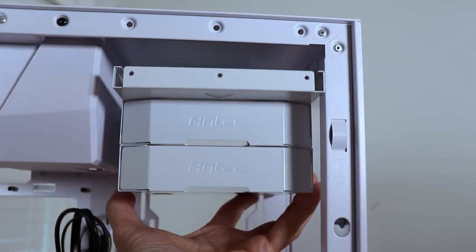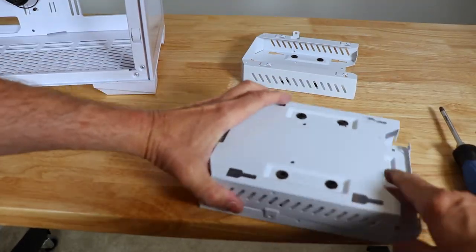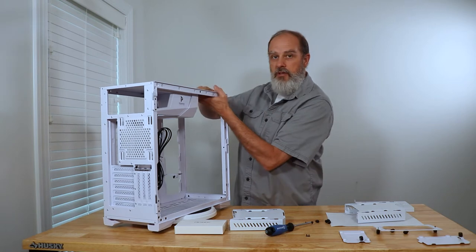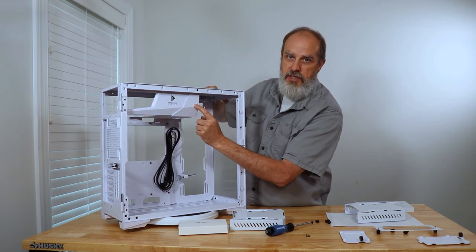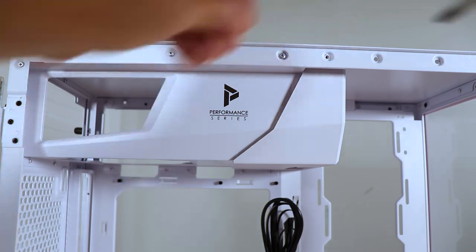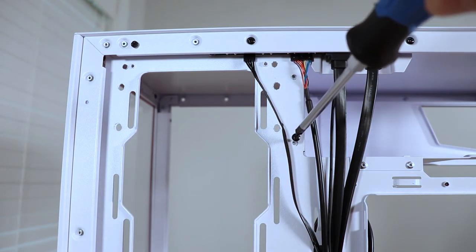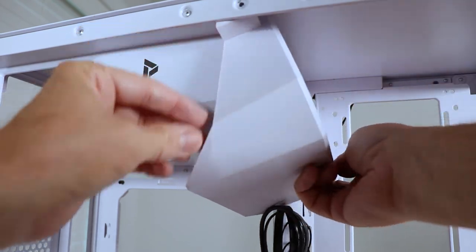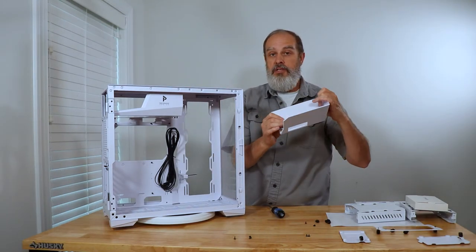Once all those screws are out, the whole assembly just lifts out — it's clipped together and the pieces come out separately. The top mounting plate also comes out, though there's probably no reason to remove it. The power supply shroud piece is plastic, held in by three screws — one in the front and two in the back. Once removed, it works out without too much difficulty. It's plastic but pretty thick and beefy.